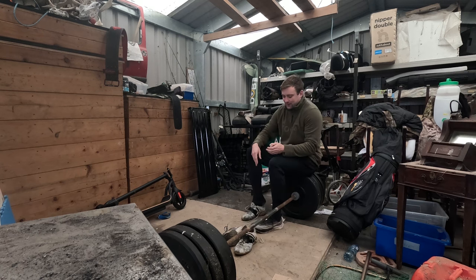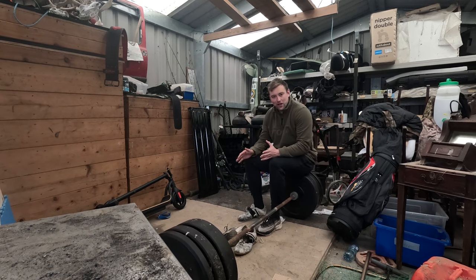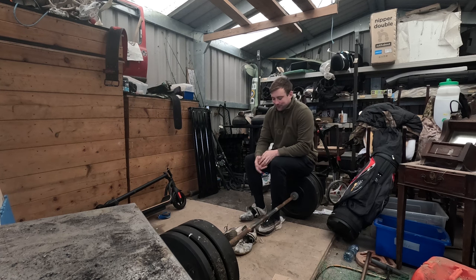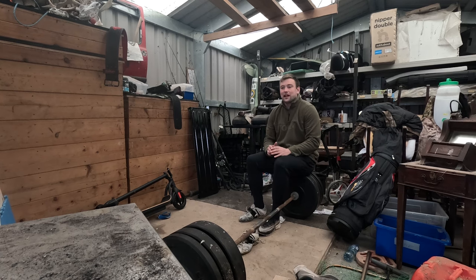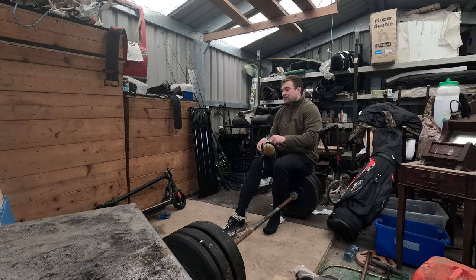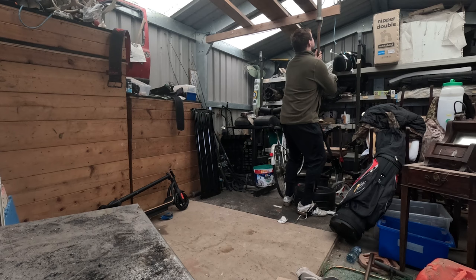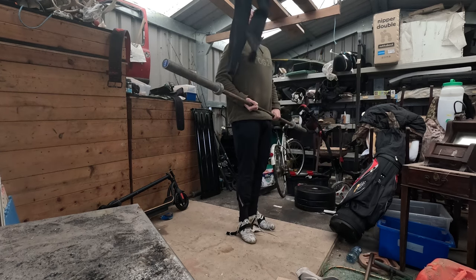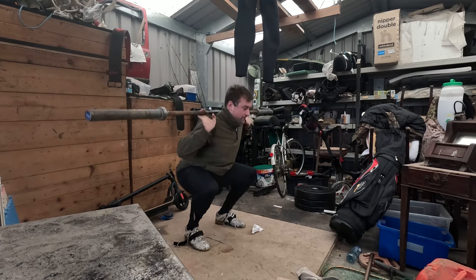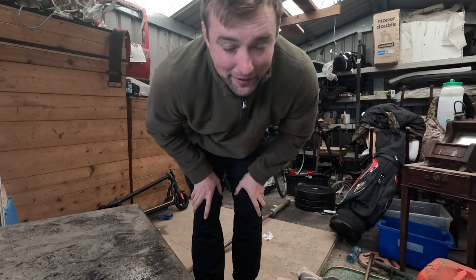Hopefully all this equipment will be moving to a new shed soon, and this shed can go back to being a workshop, which it should be. During the deer stalking season here, everything is so busy — every spare day is taken up deer shooting — so the shed never gets attention. During summer in the off season it gets back in order, which is why it would have looked very different in most of the other training vlogs.